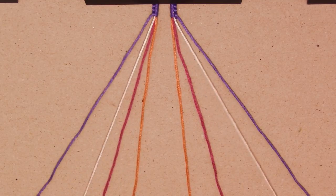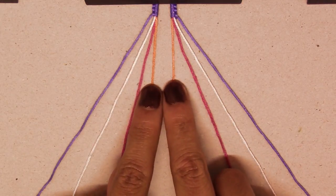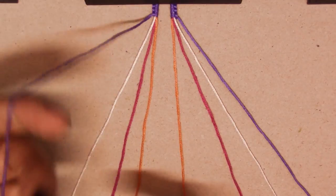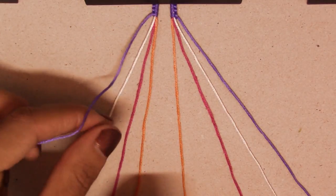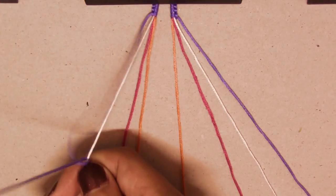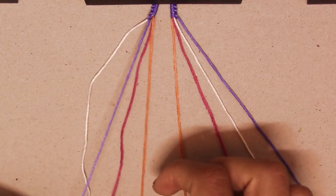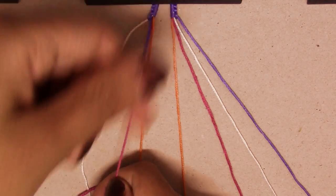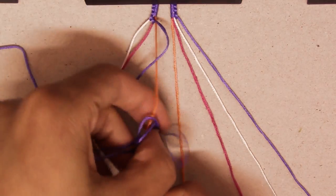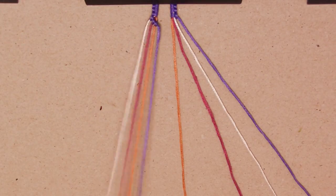You're going to set up your strings just as like you're making a chevron. I have orange in the middle and then pink, white, and then purple. I'm going to start on the left side and we're just going to make with this first string three forward knots. If you have no idea how to make a forward knot, I do have a video on that along with the candy stripe bracelet. So there's two and then three.